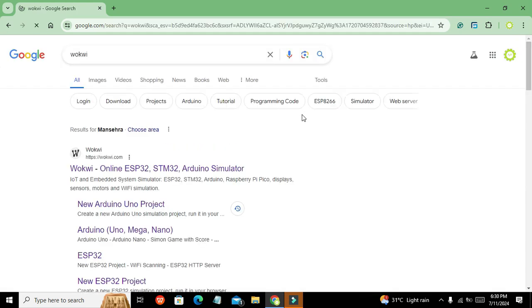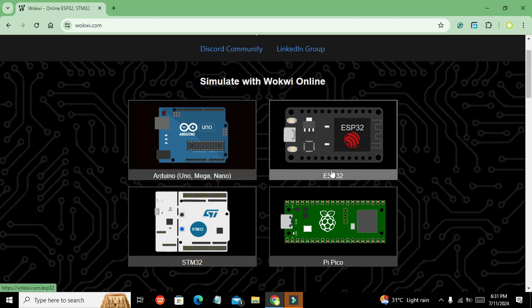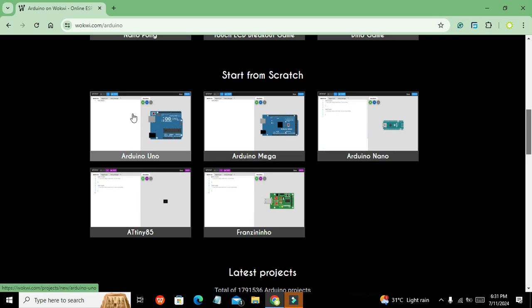In Google we will search for Vocv and click on vocv.com. It will lead us to a page where we can see four microcontrollers: STM32, Pi Pico, ESP32, and Arduino Uno. We need to click on Arduino Uno and select the circuit window.